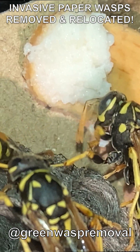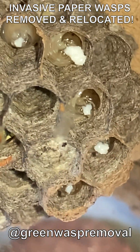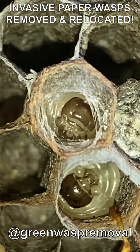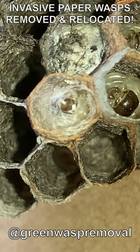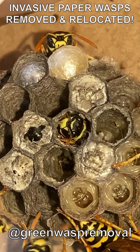The larvae wolfed down their chicken meat, eating as much as the foundresses would feed them. They used this protein to produce the silk caps they soon began to weave to cover their cells in preparation for pupation. Those already pupating began to be born on the nest.